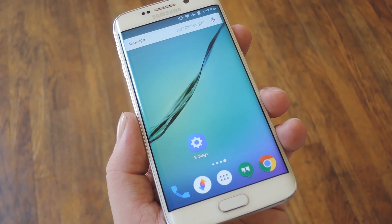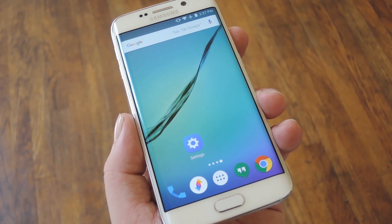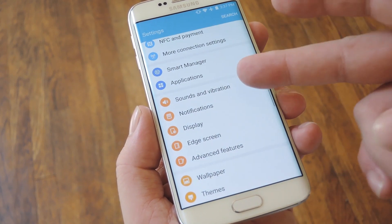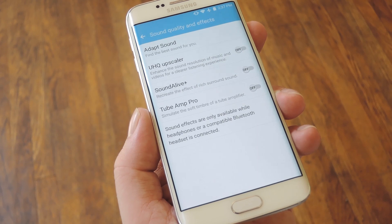I can't tell you how much better everything sounds with this enabled — it's really that awesome. But still, it's something you'd have to hear for yourself. To get started, head to the Sounds & Vibration menu in Settings, then scroll down to the bottom of that screen and tap the Sound Quality & Effects entry.